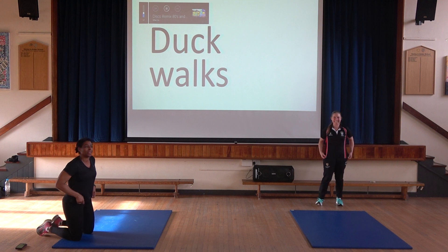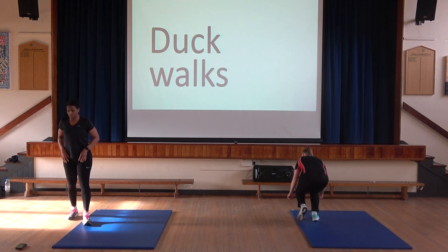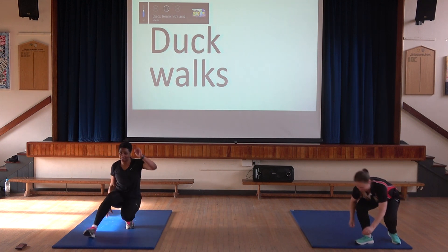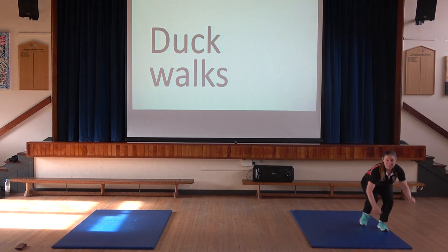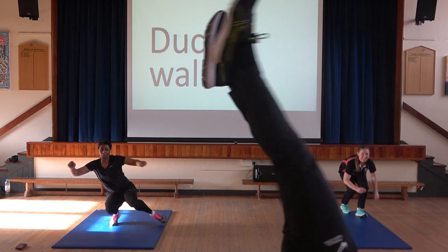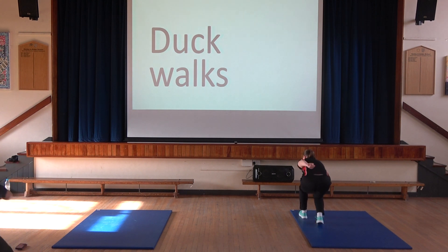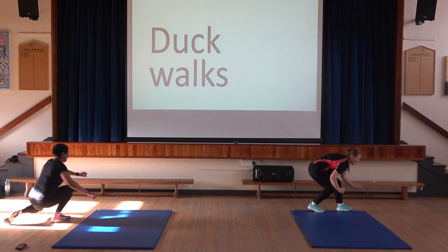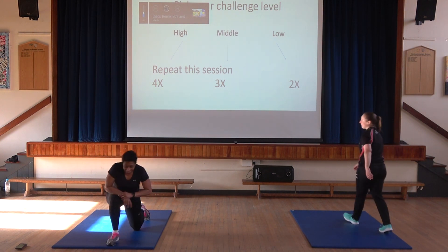Miss is going to demonstrate this one. Keep it nice and low, bringing your knees through — it's really good conditioning for your legs. 3, 2, 1, off we go. Try not to bounce up and down. This is my ten-year-old that nominated this one, so thanks Josh. So it's coming through — that's a challenge. I hope you're still going. Ten seconds — can anyone do it backwards? 3, 2, 1 — duck walks! Well done everyone.